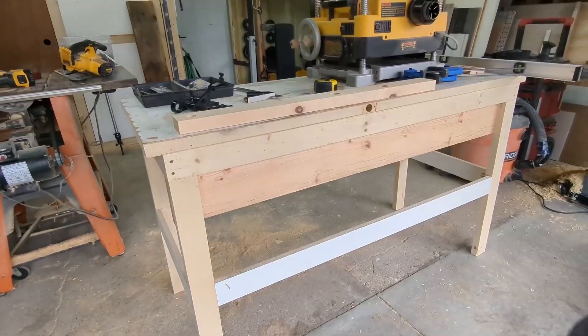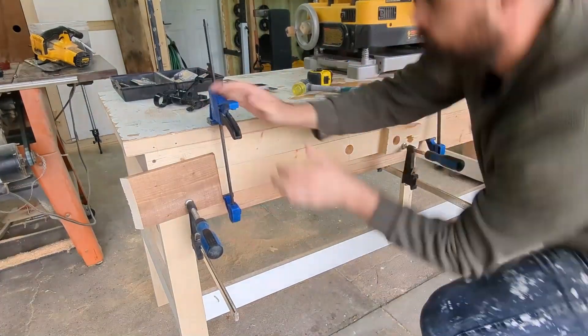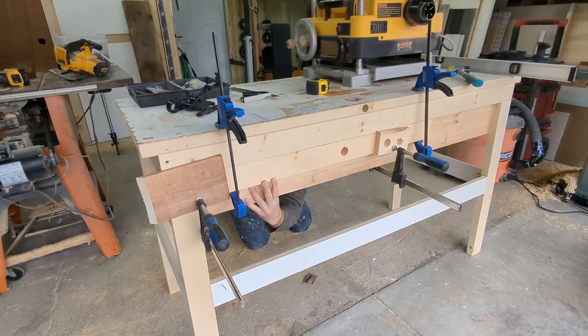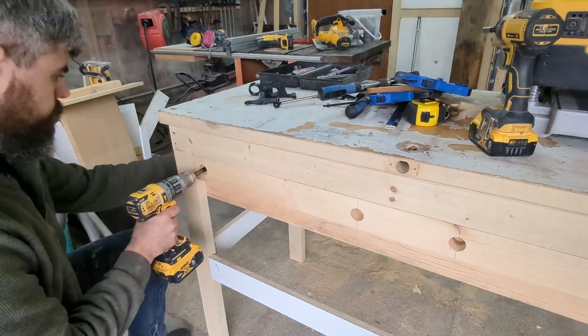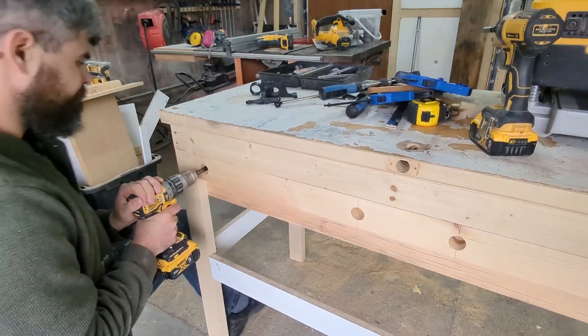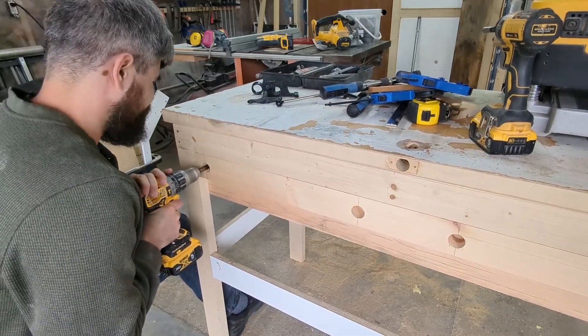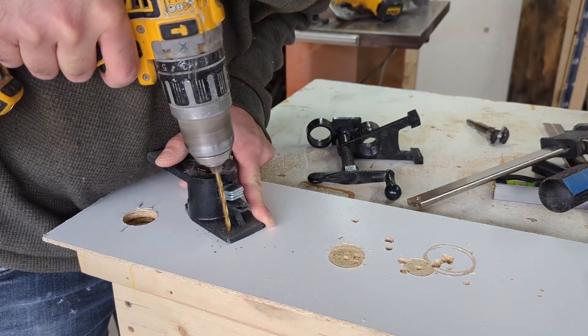The extra space gives you some slop when you need to adjust the pipes or clamp something tapered. I'm also spacing the holes 26 inches apart, center to center, so that way I can fit a 24 inch cabinet part in between them. It's just a matter of screwing the support into your bench and drilling the holes the rest of the way through. I'm putting two small holes in the back of the pipe clamps to hold them onto the back of the apron.